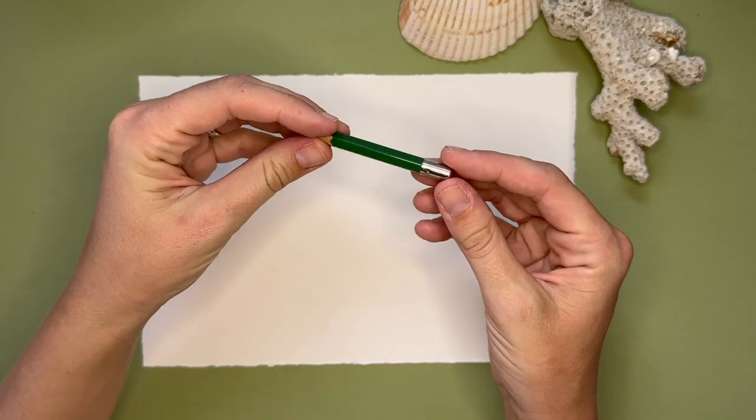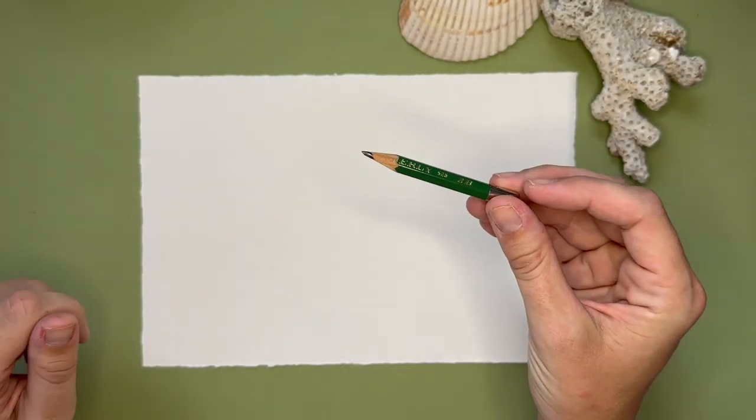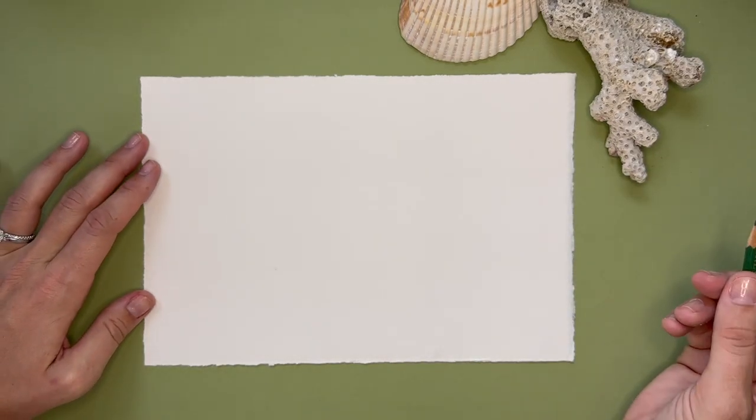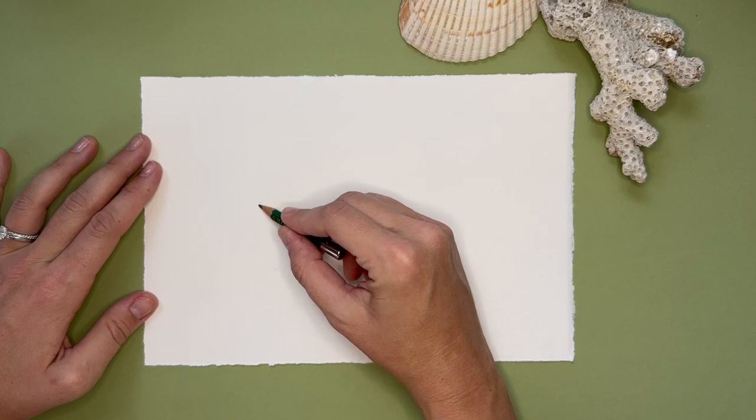The paper I have here is Arches cold press with a deckled edge. I'm also using a very short 2B pencil. Make sure to check out the blog post for a list of materials that I use — I'll link them all there.